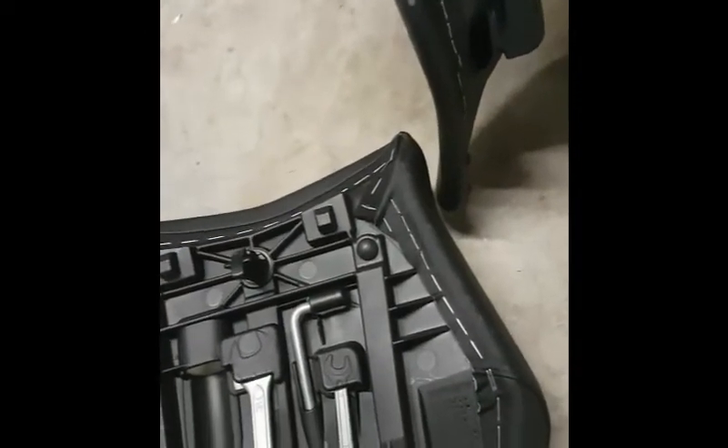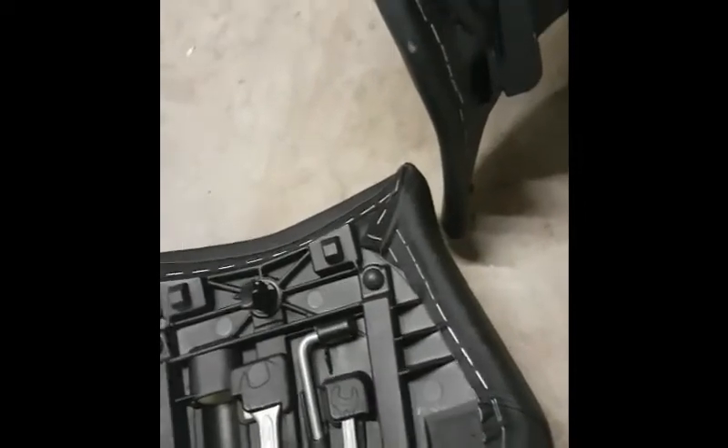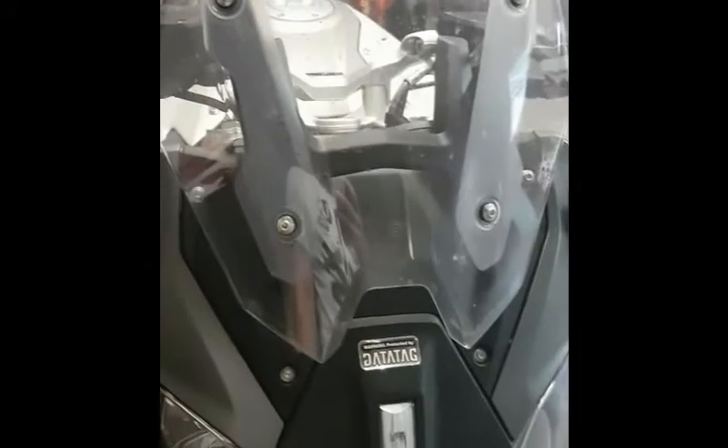It shouldn't take too long — five minutes should readjust the screen. So this is the screen. There are basically four positions on the screen, but only two when it's attached to the bike. Position one is right down, pulling it up puts it to position three. You cannot get to position two and position four with this mounted to the bike.